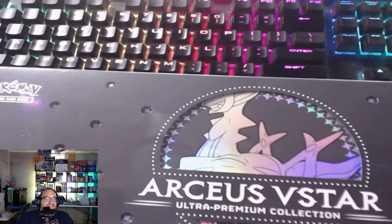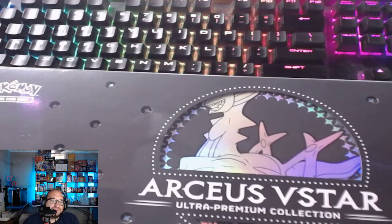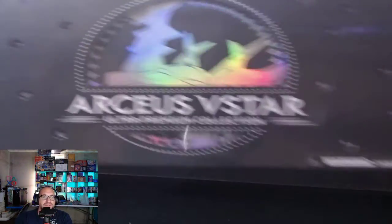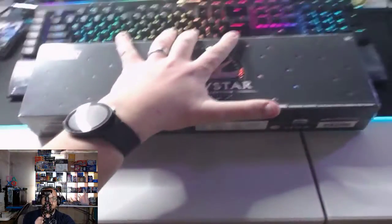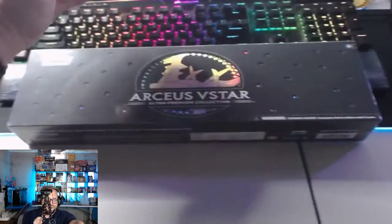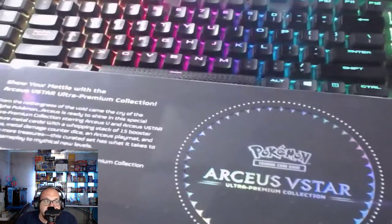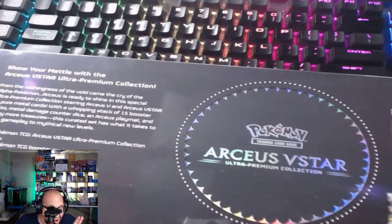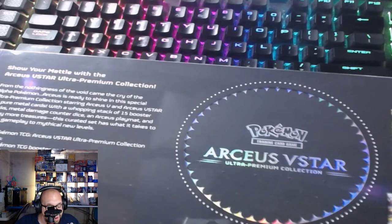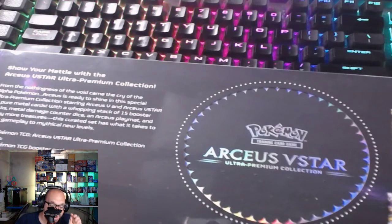Hey, what's up, it's your boy D-Dog69 Crypto Dad. I'm gonna bring you the Arceus V-Star UPC opening today. The Arceus V-Star Ultra Premium Collection includes 15 booster packs, a metal Arceus V, a metal Arceus V-Star, a playmat, a metal coin, six metal damage counter dice, one acrylic V-Star marker, and a code for TCG Live. I'm excited to rip this open — let's get after it.